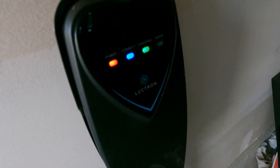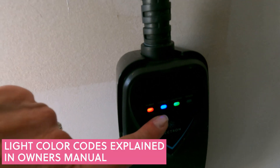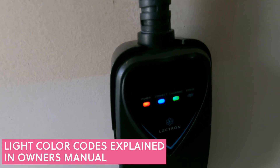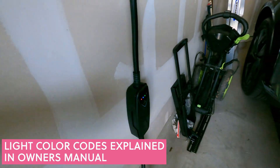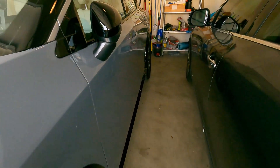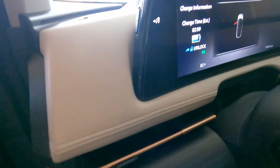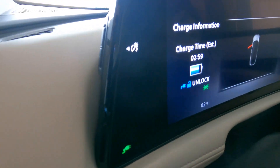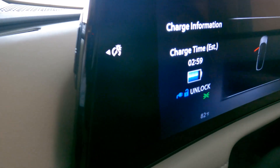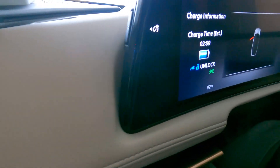We can look at the terminal and see the green light is flashing — that means it's charging. Red means we have power, blue means it's connected, green means it's charging, and yellow means there's a problem. We can confirm it's charging with the blue flashing light on the dash of the Nissan Ariya, and we can also check the driver display where a flashing green light confirms it's charging. At level 2 it will take an estimated three hours to complete the charge and get to 100% on the Nissan Ariya.